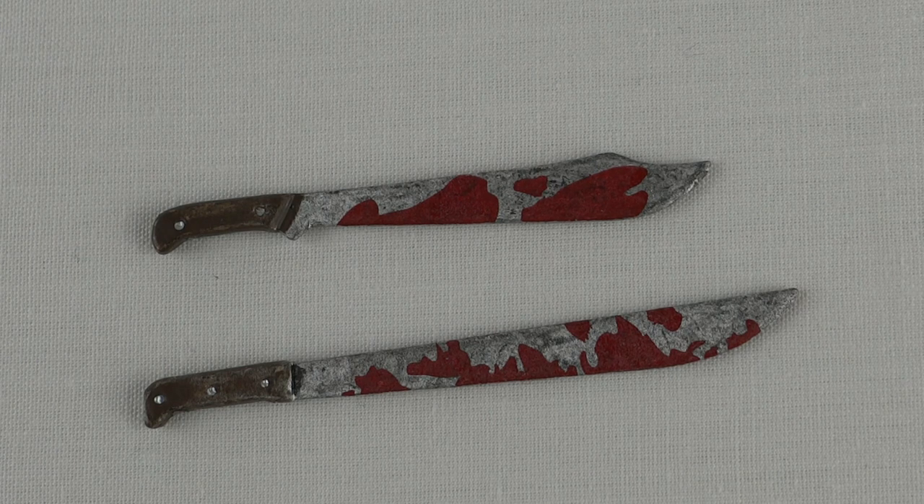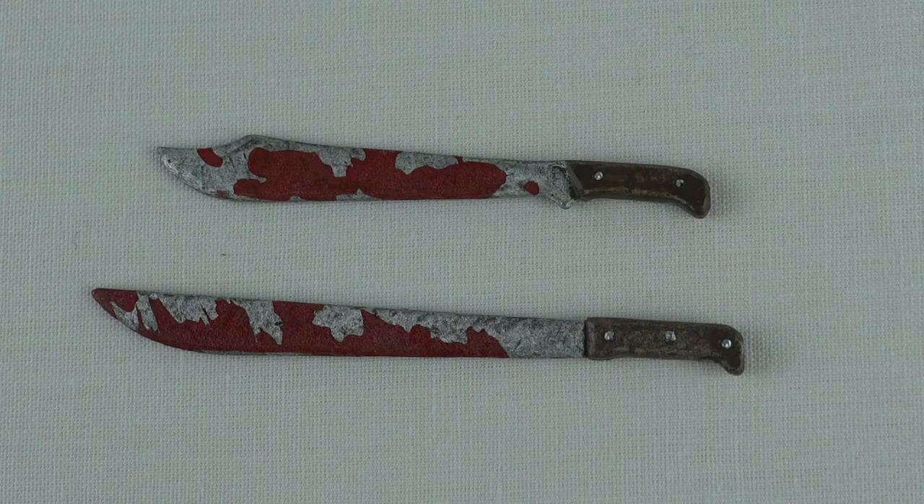Machete comes with two machete accessories, and you can see these are very nicely sculpted. They are a little bit small, but there's loads of great blood effect on there, and it does carry over to both sides. You can see some great detailing on the handles as well.